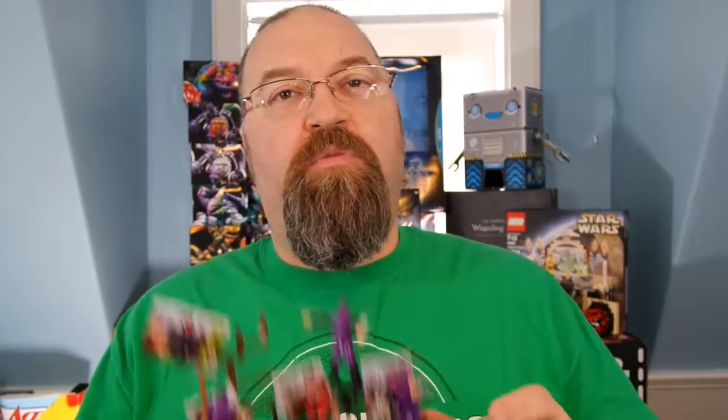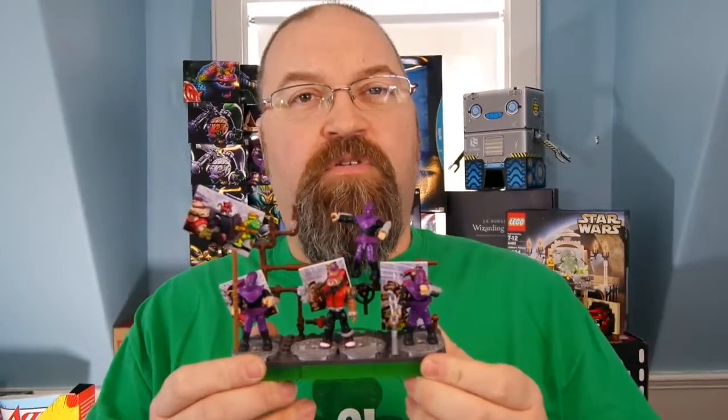That's it for the classic cartoon Teenage Mutant Ninja Turtles Mega Bloks sets — finishing it off with Bebop and three of the foot soldiers. I would have liked to have seen Shredder, Casey Jones, April O'Neil. That would have been great, but it's not going to happen unless they're coming out later. I never know.